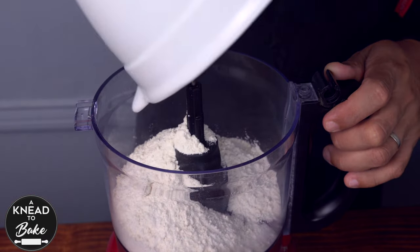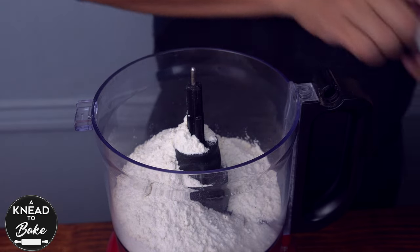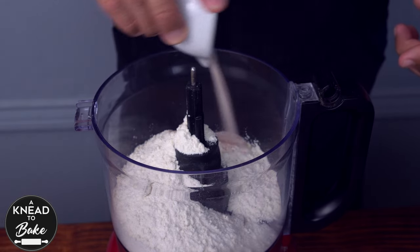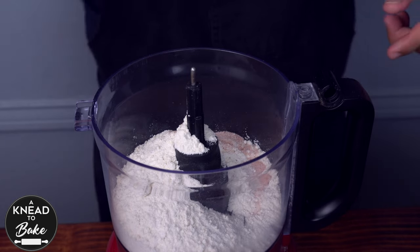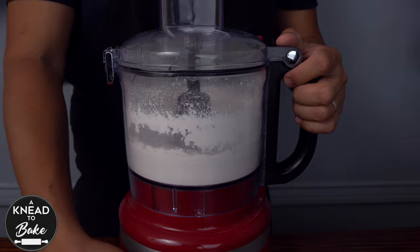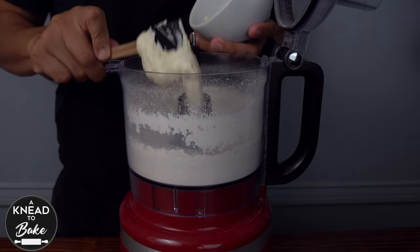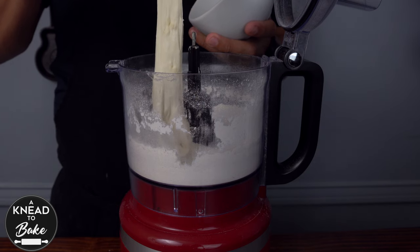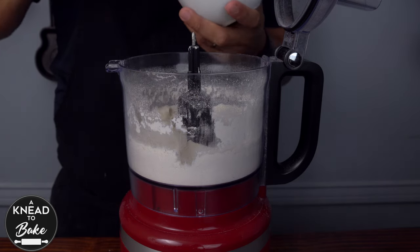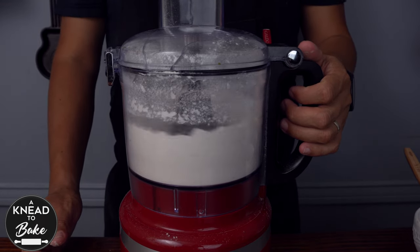Place in a food processor 200 grams or 1 and a quarter cups of all-purpose flour. Add 5 grams or 1 teaspoon of salt. Mix the flour and the salt well, then add 60 grams or a quarter cup of sourdough starter. You can use sourdough discard for this recipe. Mix until the sourdough starter blends well with the rest of the flour.